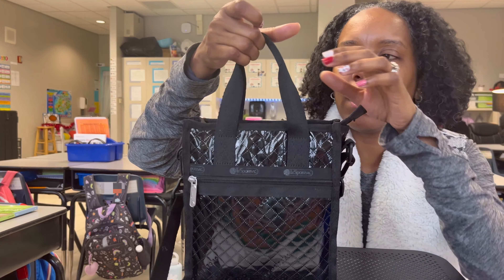We also have a zipper. I know some totes don't even have a zipper closure, but Le Sportsac has given us a zipper closure and I love it. There is a zipper tail, which makes it so easy to go inside, open the bag, and enjoy what you have placed in there.